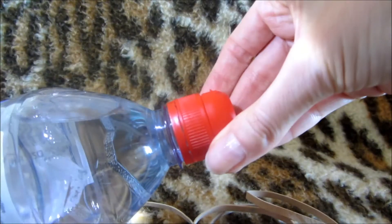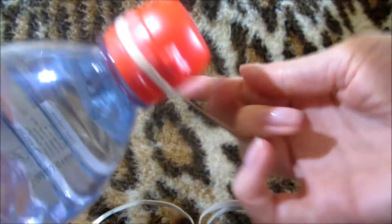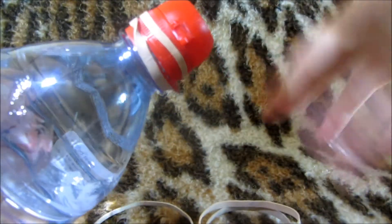I'll show you what I do. Something like a bottle — it hasn't been opened before. I'd never be able to open that otherwise. What I'll do is put an elastic band around it, like that. And ready — there we go, it's open. That's how it works.